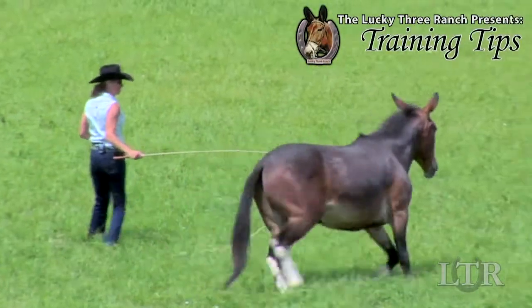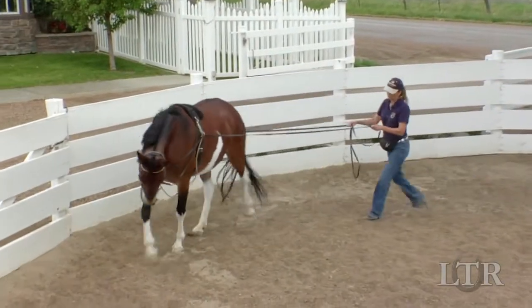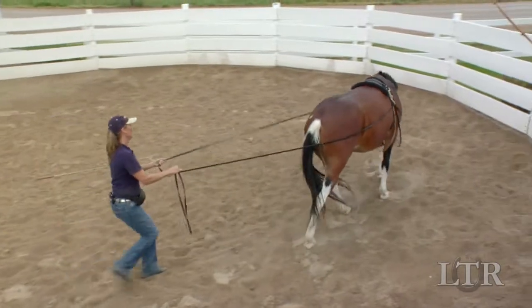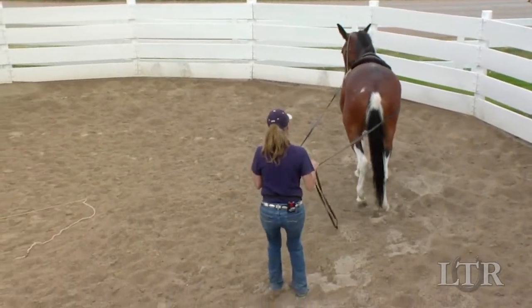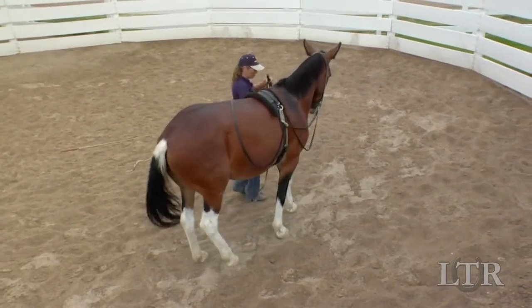Hi, I'm Meredith Hodges and welcome to the Lucky 3 Ranch Training Tips. Ground driving in the round pen before going into an open arena is to teach your equine the elements of ground driving in a controlled environment. This is important to avoid extensive resistance and to afford the driver time to practice technique.